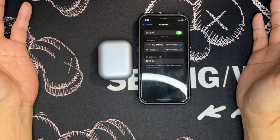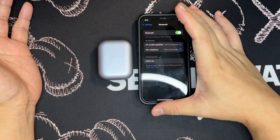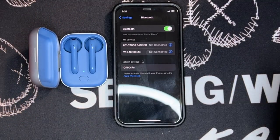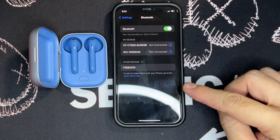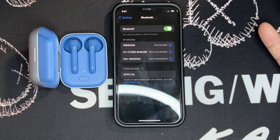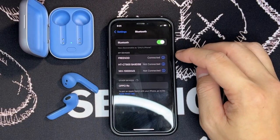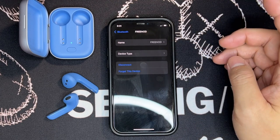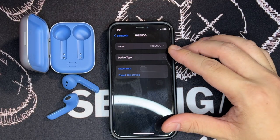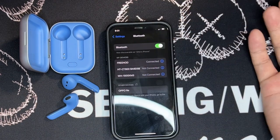In this segment we're testing the initial Bluetooth pairing. Using my Apple iPhone 12 mini, I open up the case, the green dot pops up, and then Free Nord appears — tap on that and it's connected within just one to two seconds. In the settings you can rename the device and choose the device type, such as headphones.